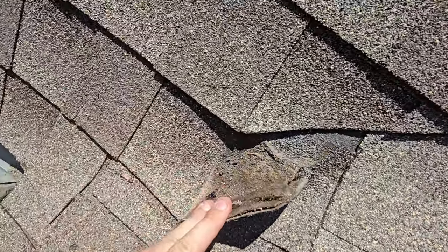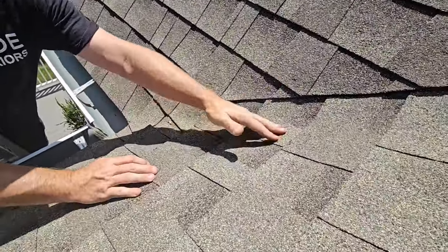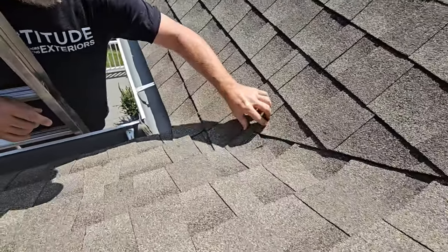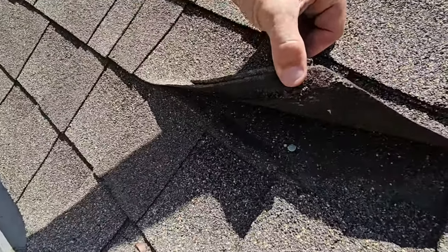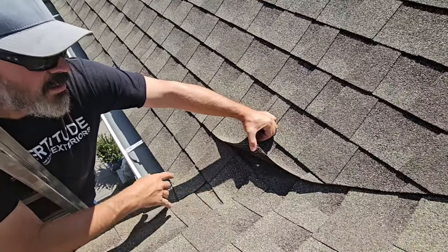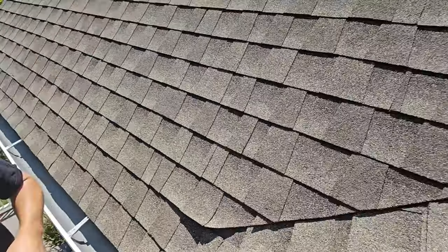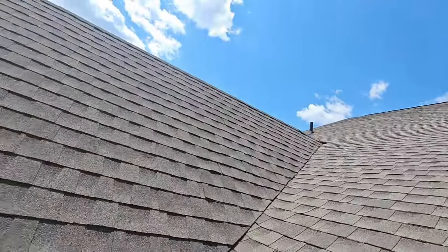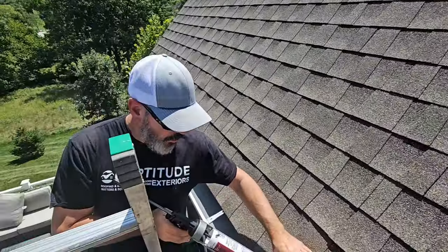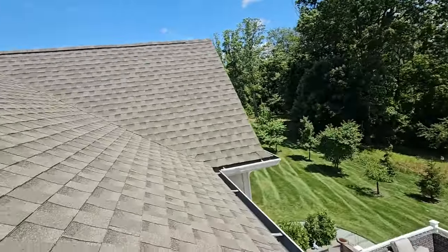You can see all the dirt that gets trapped by doing that, and what happens is it backs up water into the nails above. Look — there's a nail right there. The way they cross-cut this valley at the bottom is wrong. This is what they forgot to do up top — they should have done it at the top but didn't do it at the bottom correctly either. They did it right on that other side, kind of.